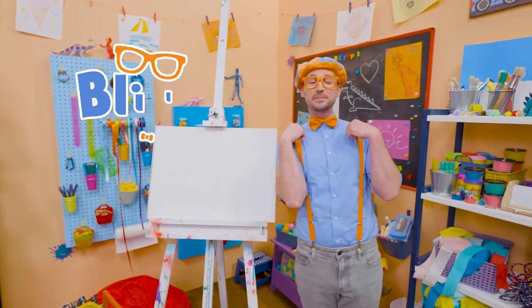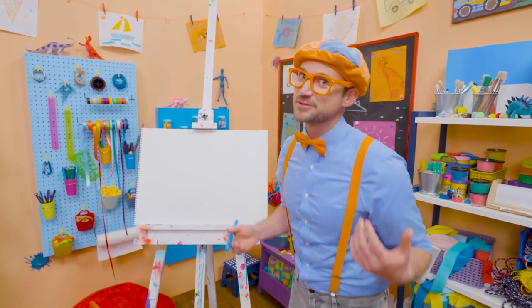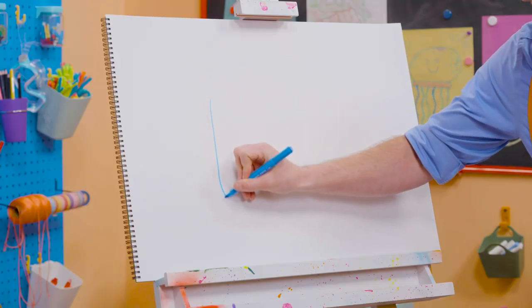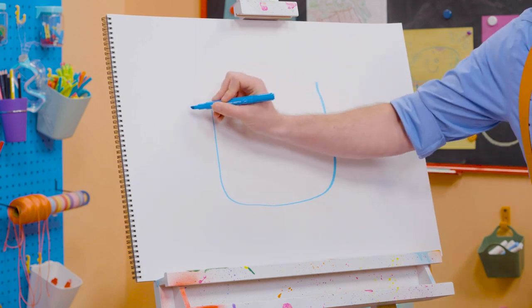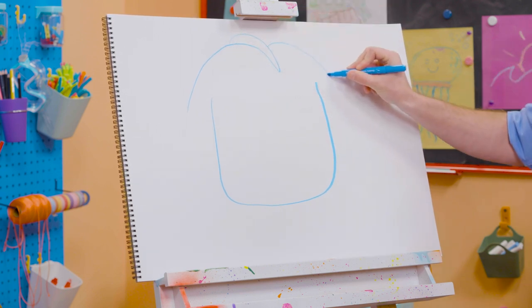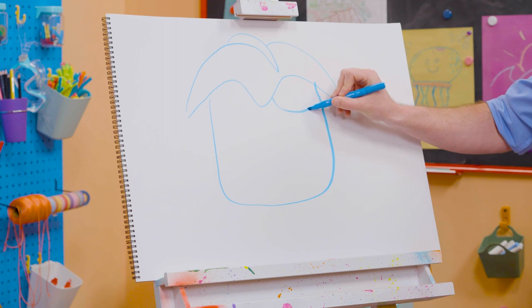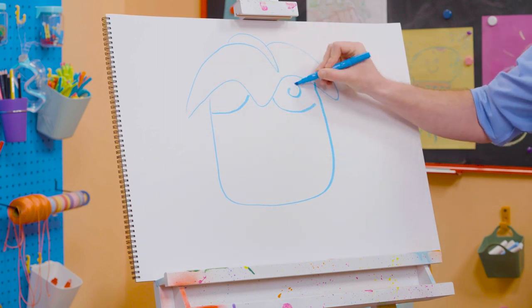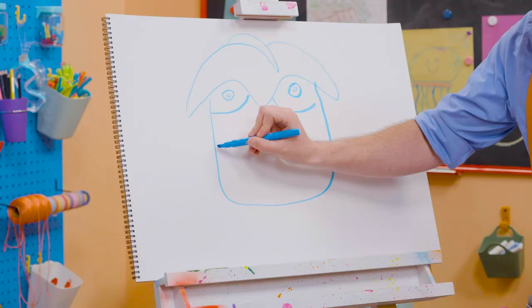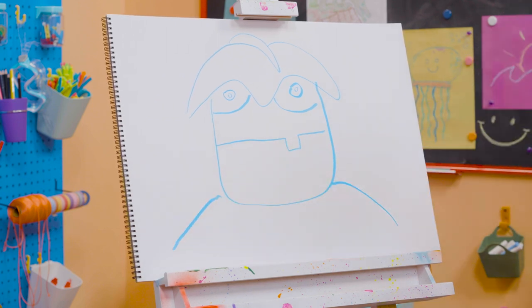Hey, it's me, Blippi. Today you and I are going to draw Arpo. Arpo is a great and patient babysitter who's also a robot. Let's start by drawing Arpo's face — start with a curved line like that, go up with another curve, and draw the top of Arpo's head. Then let's keep that curved line going. And then for his eyes, some more curved lines and a circle with a circle inside — another circle with another circle inside. And he can't forget about his mouth — a straight line and a silly tooth right there. And for his shoulders — there's Arpo.